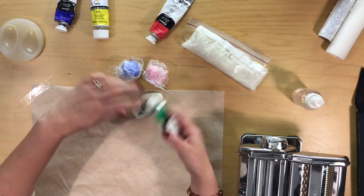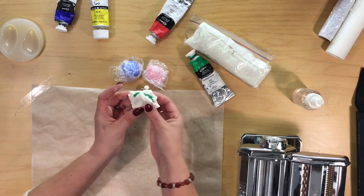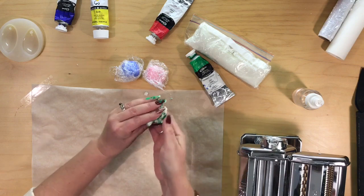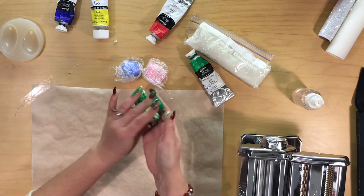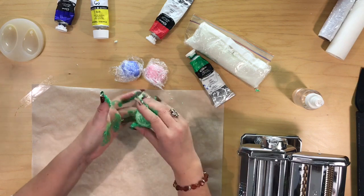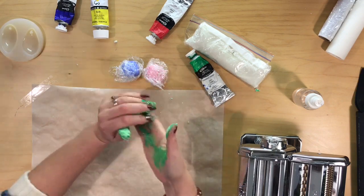It is just a matter of working it in. You don't want to get too much on your hands but it is going to get onto your hands a little bit, so just work it in. If you don't want it on your hands, you can wear gloves but I don't mind — it washes off very easily. It does make it a little bit more tacky but that will soon go as you work it in and massage that in.